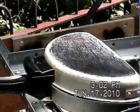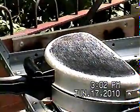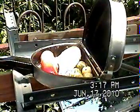Yeah, it looks good. Yeah, it's getting there.